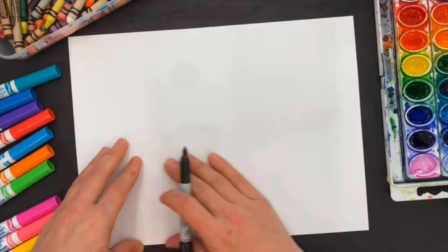We're going to use different media: crayons, markers or washable markers, a Sharpie, and also watercolors if you have them. If not, you can use washable markers and I'm going to show you how to use them all. All right, let's get started on our James Rizzi pictures!